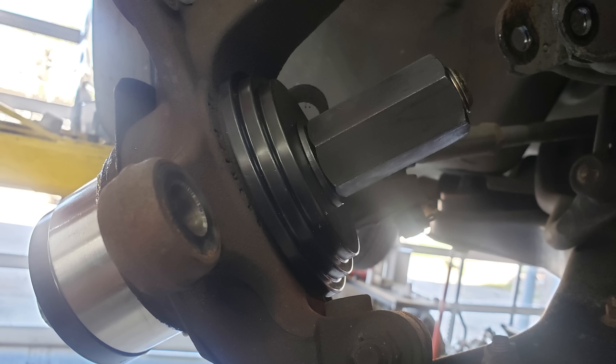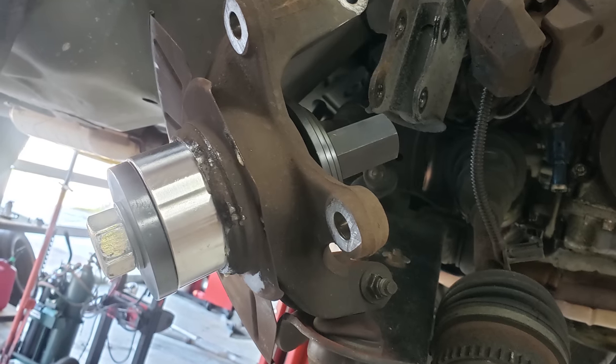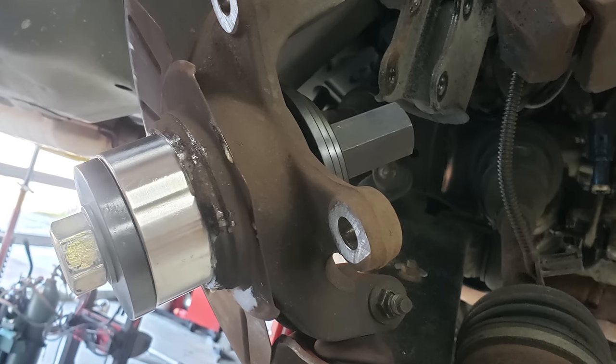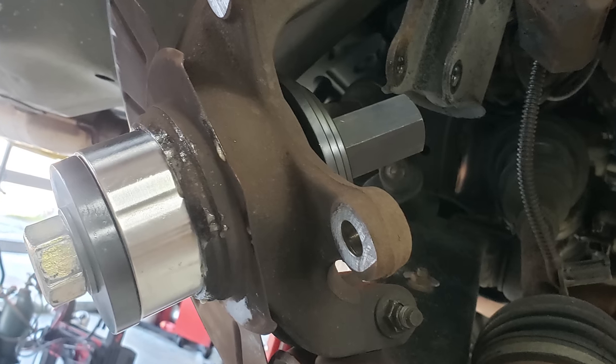So that is something to be aware of — you may run into a situation where you don't have the right size adapter for what you're doing and you may have to improvise or use a less optimal adapter. I went ahead and used the Astro kit; it worked fine, but I'd rather have a larger base on that particular bearing. The spacing I had was too big, so that's a big difference between the two kits: the amount of adapters you get.